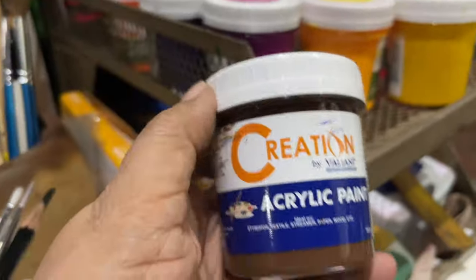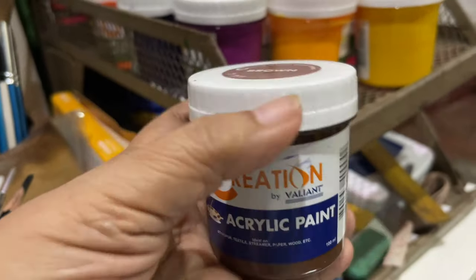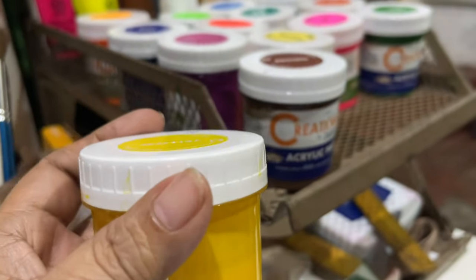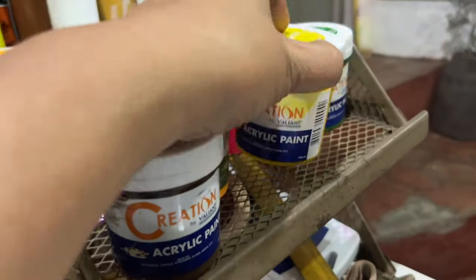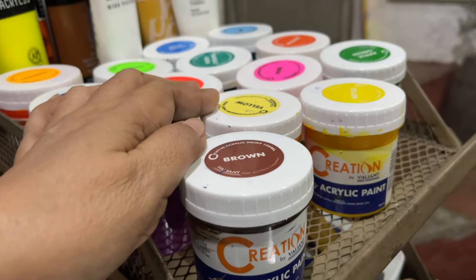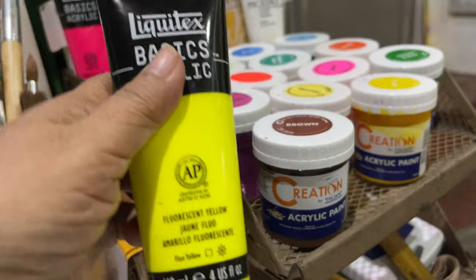These acrylic paints come in tubs like this. They are not as thick and they become a little bit translucent when painted. This one may be a little thicker, but not really as thick as this kind.